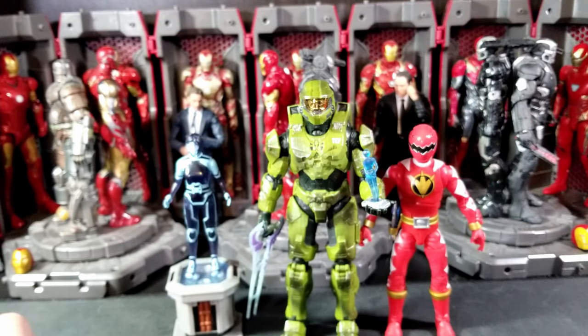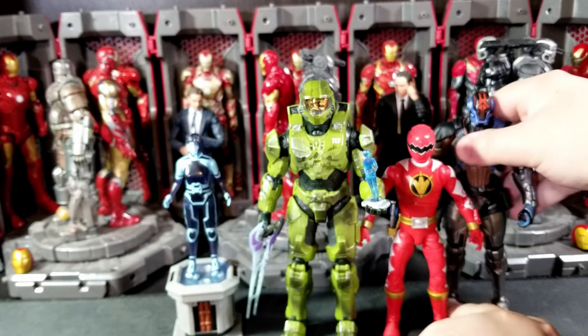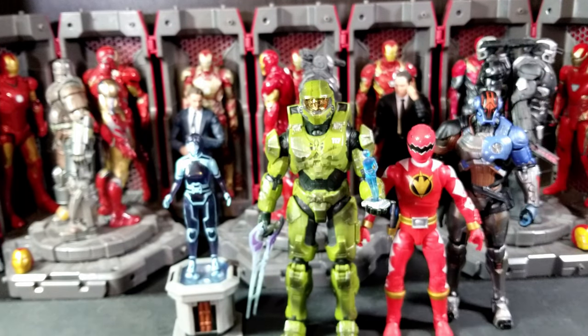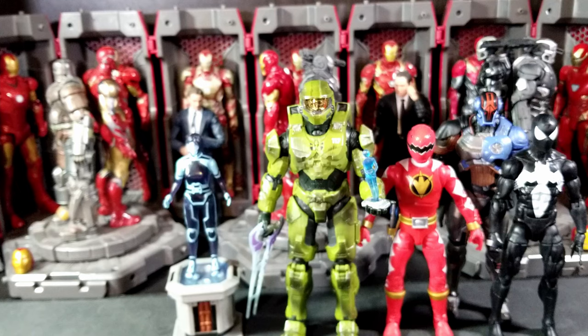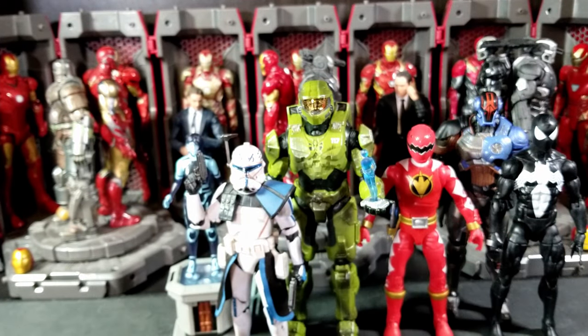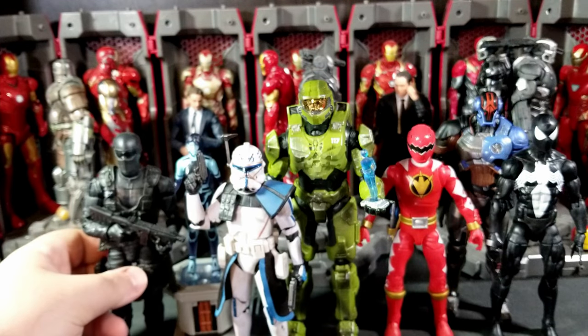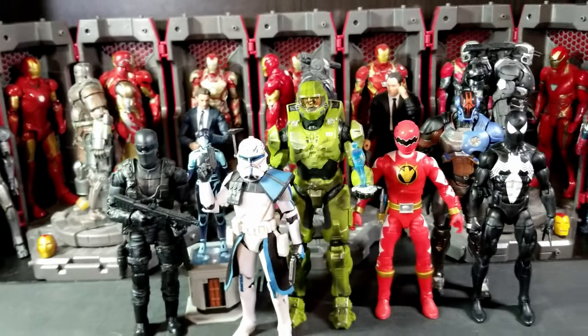For size comparisons, we've got our Power Rangers Dino Thunder Red Ranger, our Hasbro Fortnite Victory Royale The Foundation, Marvel Legends symbiote suit Spider-Man, Star Wars The Black Series Captain Rex, and we got a GI Joe Classified Snake Eyes. So there's your look at all of these guys together.